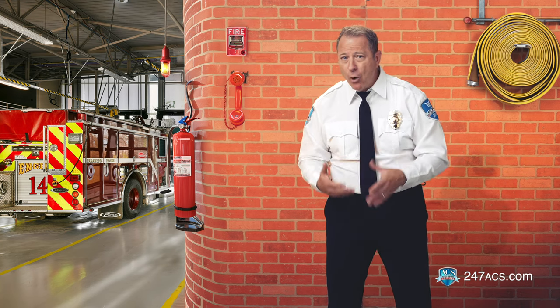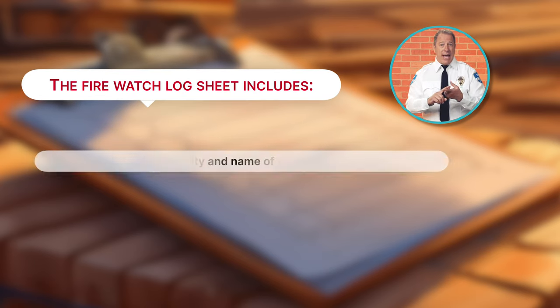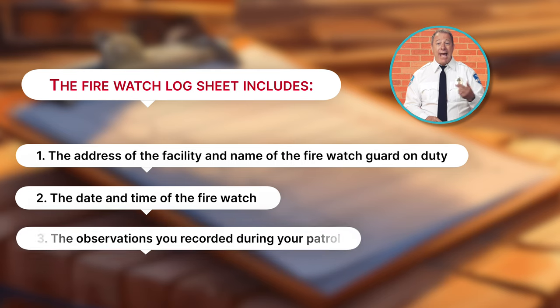These logs are shared with ACS clients as a record of your patrol. If something were to happen during your shift, the FireWatch log could become an official record for an investigation. So keeping detailed and legible records of your watch is an essential part of your job. The FireWatch log sheet includes the address of the facility with the name of the FireWatch guard on duty. It contains the date and time of the FireWatch and the observations you recorded during your patrol.